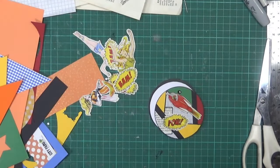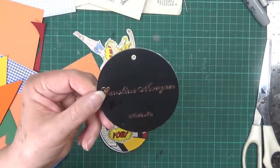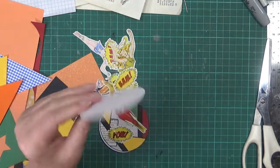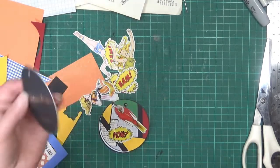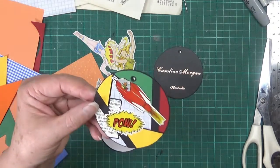I also have some tags that are clothing tags. They're quite sturdy, quite thick, and I've covered the back of them already. I thought they'd make great little tuck spots maybe in a journal, so what I thought I'd do is make some of these.